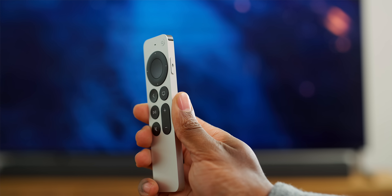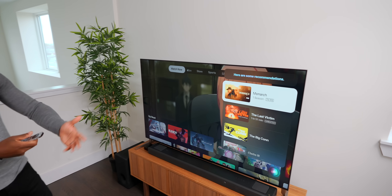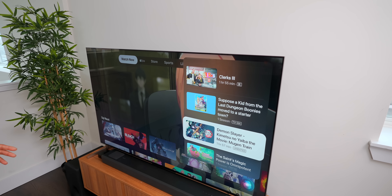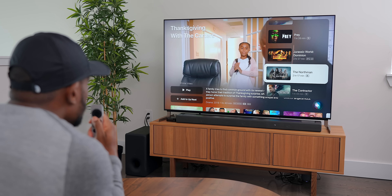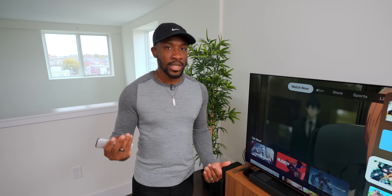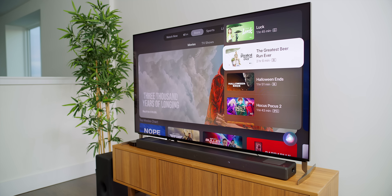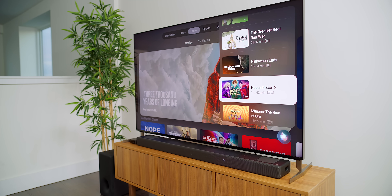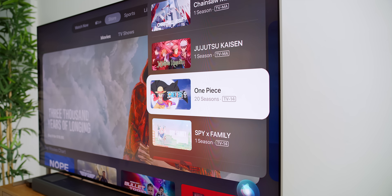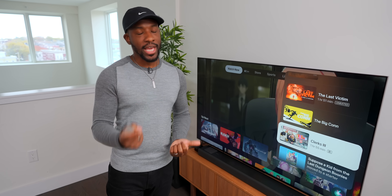One new feature I can't show just yet is voice recognition. When you pick up your Apple TV remote and ask Siri what you should watch, it'll show recommendations based on who's picking it up. Once it recognizes your voice it'll switch over to your profile and suggest things based on your personal viewing activity. You can also see that Siri results now come in on the right side instead of the bottom — they take up less real estate on the screen. That feature is coming later this year.